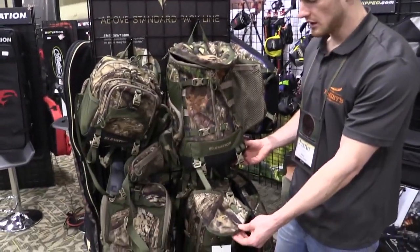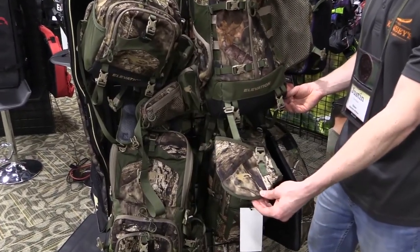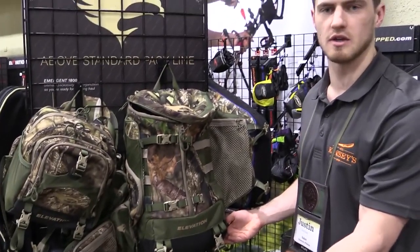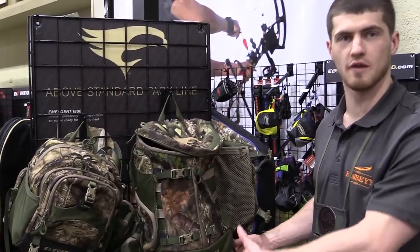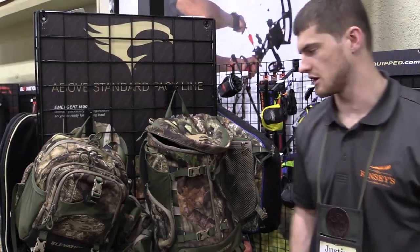Our center carry system has two attachment points, one on the right and one on the left that are offset, which allows you to center your bow on the pack. You get a good even carry, whereas typically a lot of packs will drop it right off center, which causes your bow to be off center when carrying it because the cam is placed in an unnatural location.